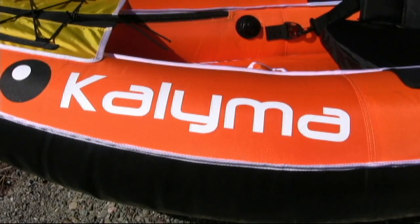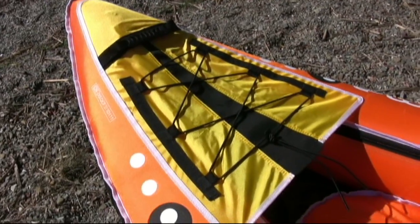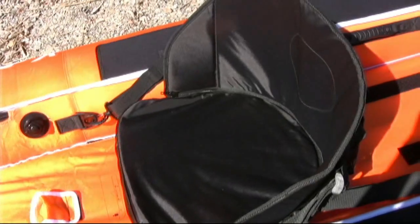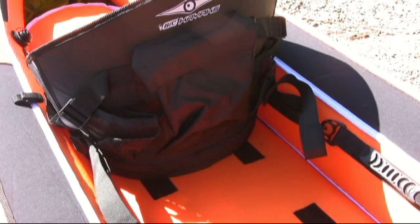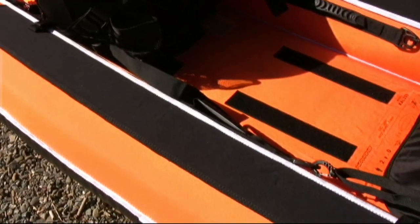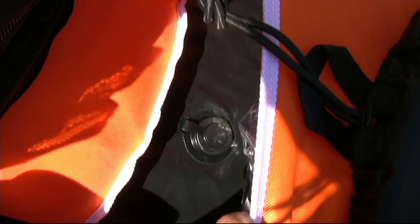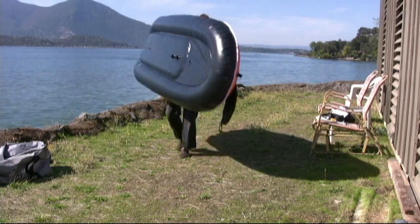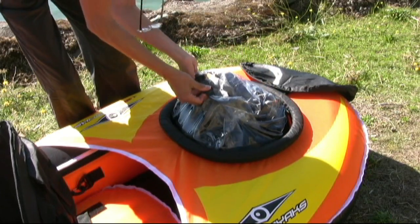Features include front and rear splash decks, four molded carrying handles, bungee deck lacing, adjustable padded seats with rear pockets, neoprene padded knuckle guards, velcro paddle holders, rear drain plug, removable tracking fin, and landing plate.